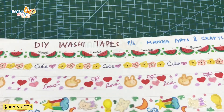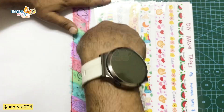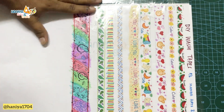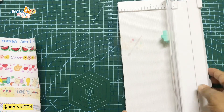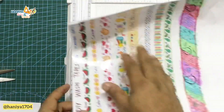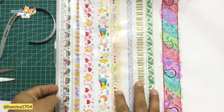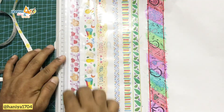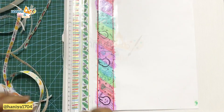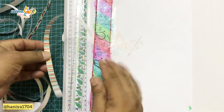Now we will do lamination and cutting. We will use clear tape or cello tape for lamination. With cello tape, you will laminate the sheet. After that, we will do cutting. If you don't have a cutting board or rotary cutter, you can use a regular cutter as well. It is very easy. We will cut the sheet into strips and then apply tape on the back.